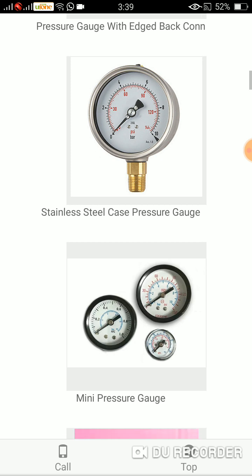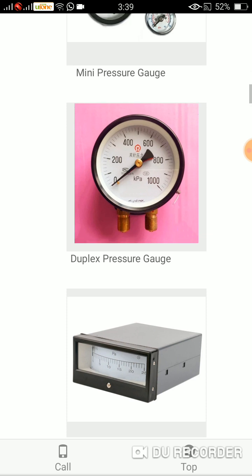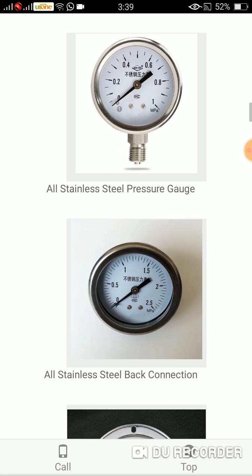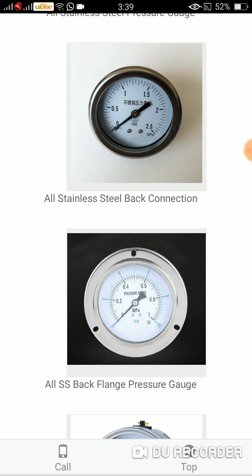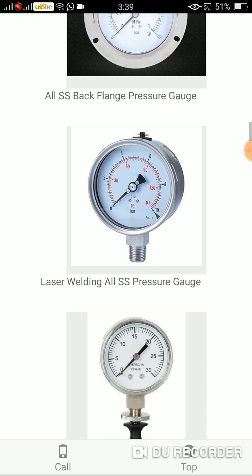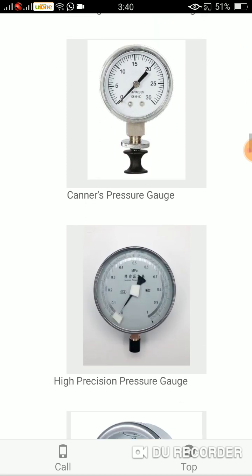As its size depicts, the next one is a duplex pressure gauge. The other one is called the rectangular pressure gauge — as its shape suggests. The other one is all stainless steel pressure gauge, all stainless steel back connection. All SS — SS stands for stainless steel — back flange pressure gauge, and laser welding all SS pressure gauge. The next one is Canner's pressure gauge, and here comes the high precision pressure gauge.